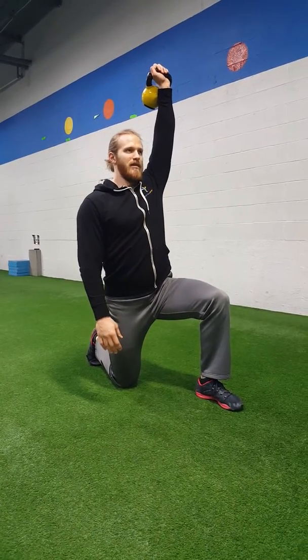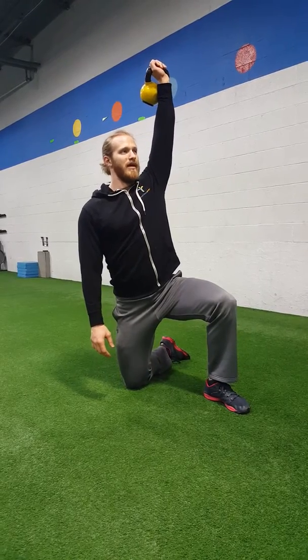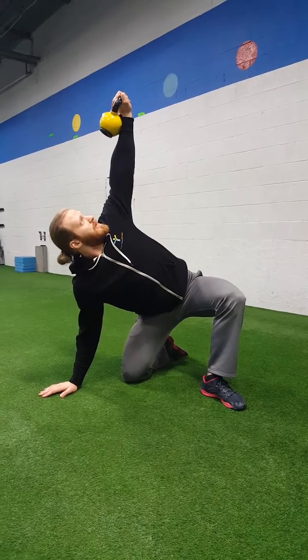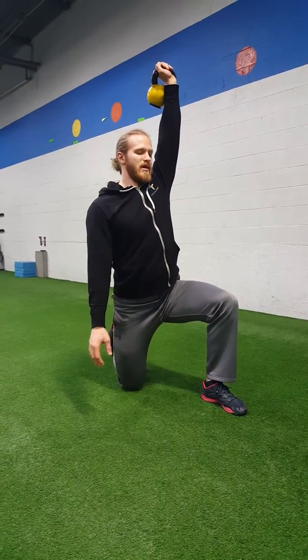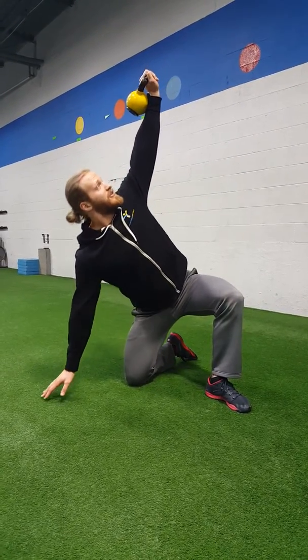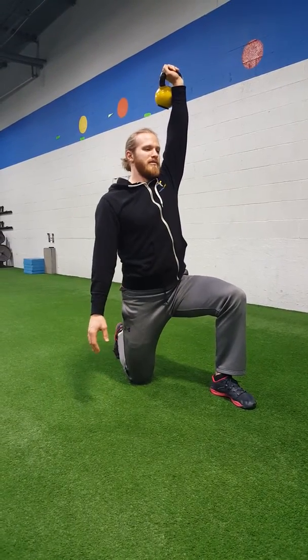Now for the Turkish getup, you're going to have to windshield wiper the back leg. So I'm going to windshield wiper it, hinge into the hips slowly, placing the hand on the ground, and then coming back up to reset and start. So we're not actually doing the Turkish getup, but I just want to keep working that pattern of the transition from the ground to a half kneeling position, back and forth.